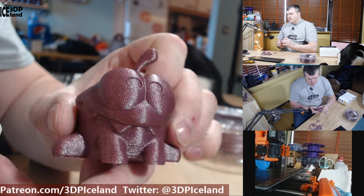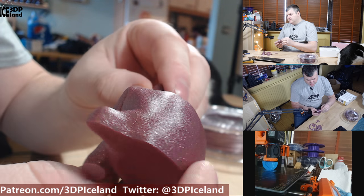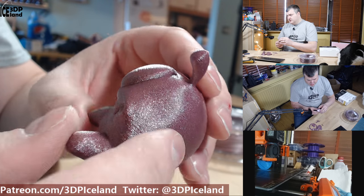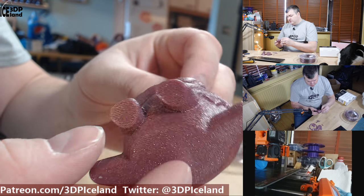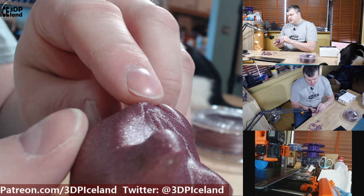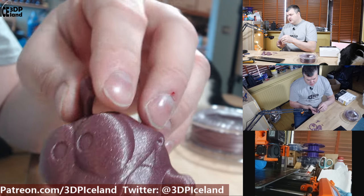I was quite happy with that print. I then printed the Omnom and it also came out excellent — absolutely no issues. It's just a fabulous print and the surface finish of the NGN Lux filament looks excellent everywhere. No drooping at all — it just came out perfect. You can see how the glitter material is refracting the light. It's a crazy good looking print.